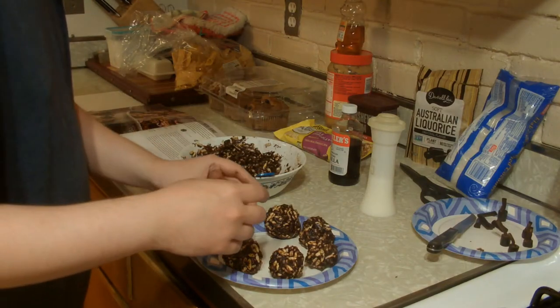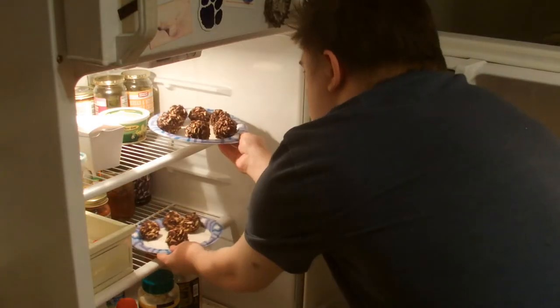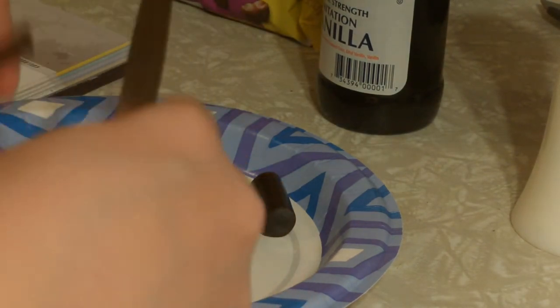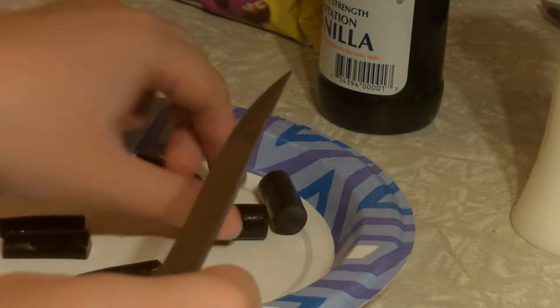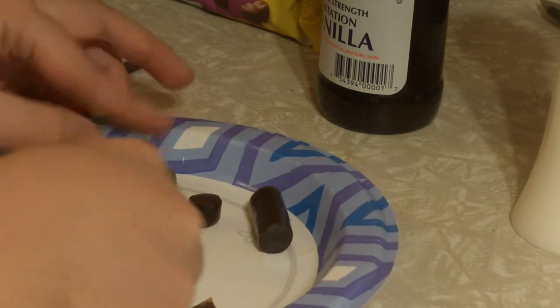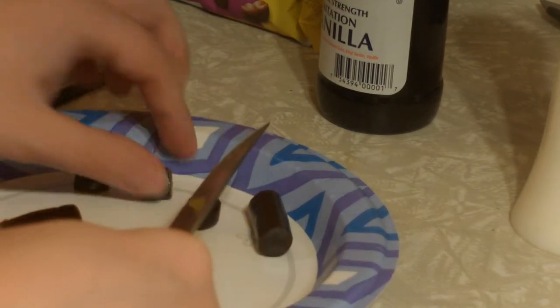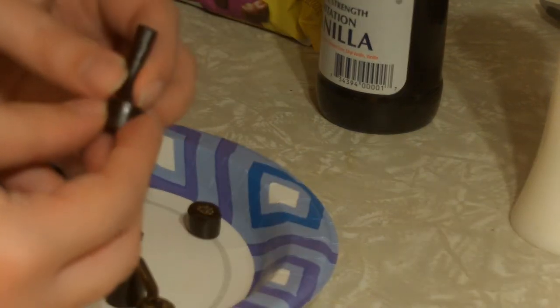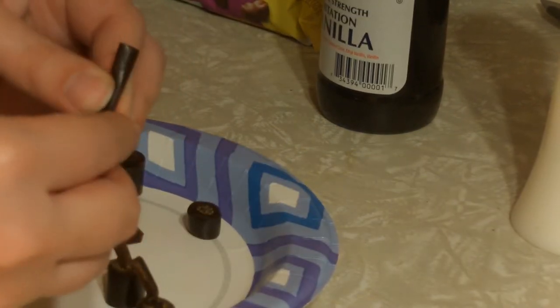Place in the fridge to chill for about 15 minutes. Once chilled, form into balls of about 2 tablespoons each and place back in the fridge. To assemble the bombs, slice the thin licorice into strips of about an inch long for the fuses and set aside. Slice the larger licorice into chunks of about a half inch long to make the fuse casing, poke a hole on one end with a knife, insert the fuse into the hole, and repeat with as many fuses as you have crackle balls.